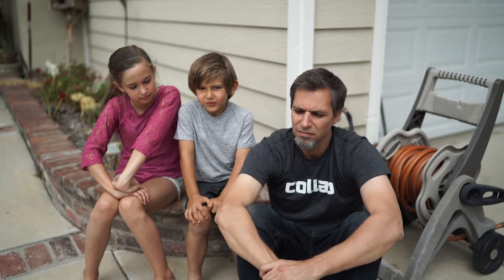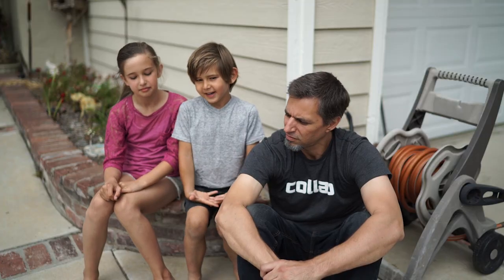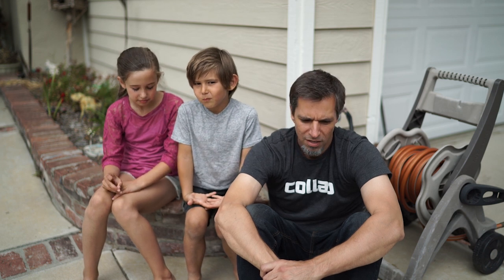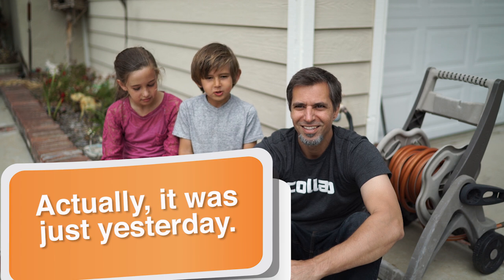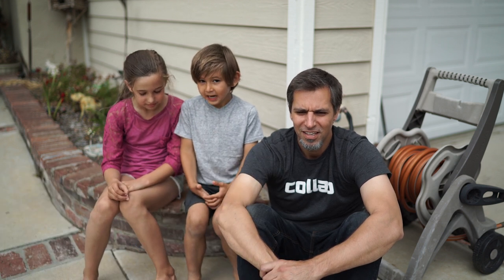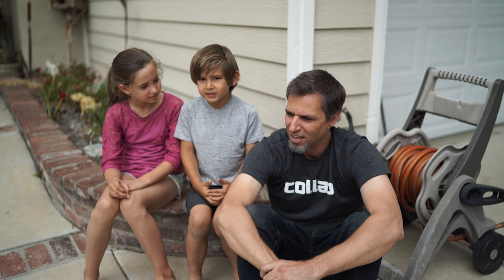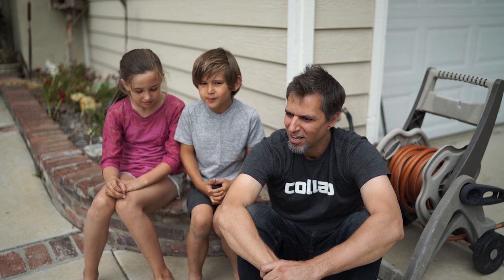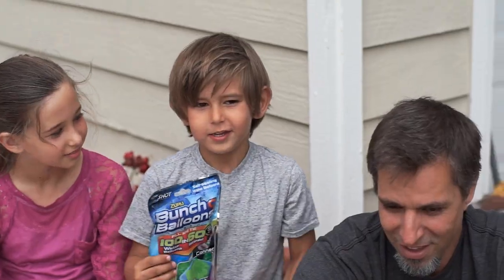So my dad showed me a video about a pack of 100 balloons. You fill them up and they fill up really fast. A few months or weeks ago, we were shopping at the mall for clothes and I looked at the shelf and I saw them. And I said, 'Dad, look! We have to buy them.' And so, here they are.